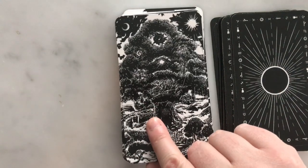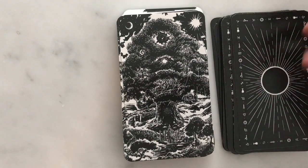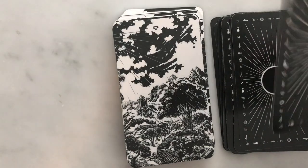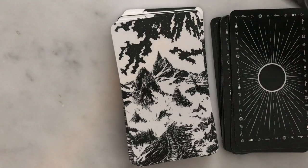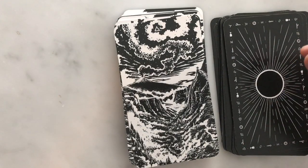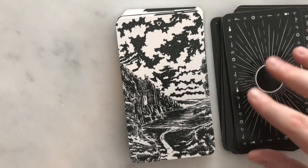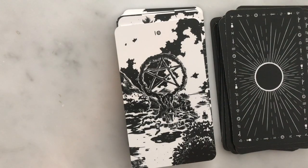Here we have what I think is a unity of all the elemental realms — sort of a world tree card. Then here we have Earth, Air, Fire — that's cool with the volcano — and Water. Gorgeous art, gorgeous imagery, really cool. I'm just gonna have to see how well I can read with this.